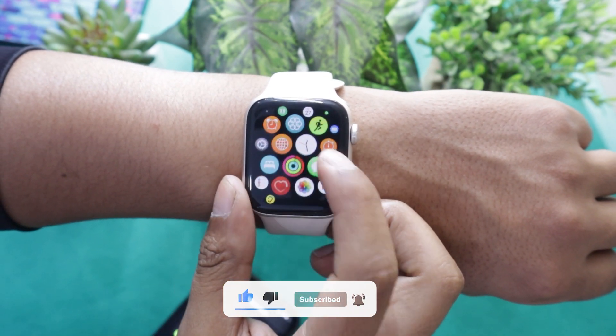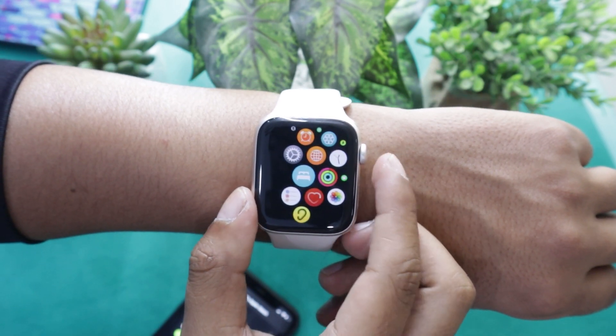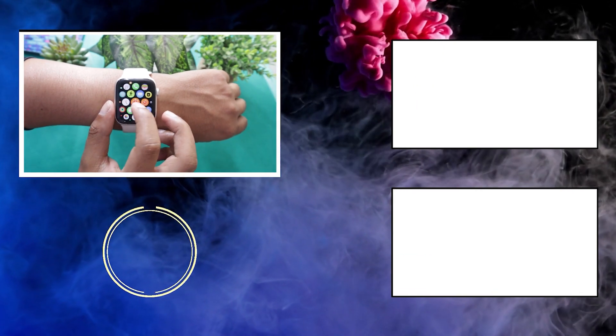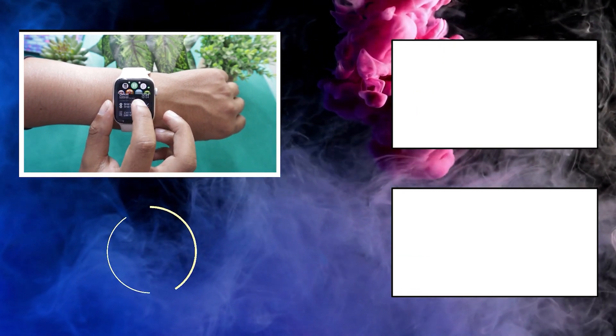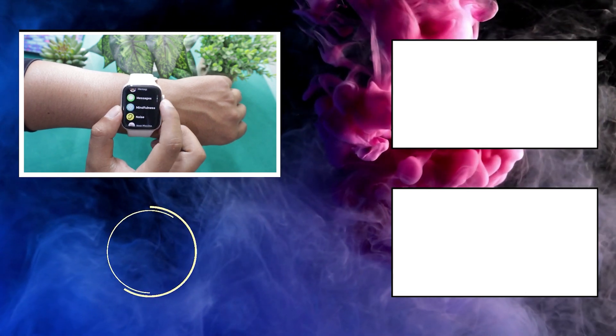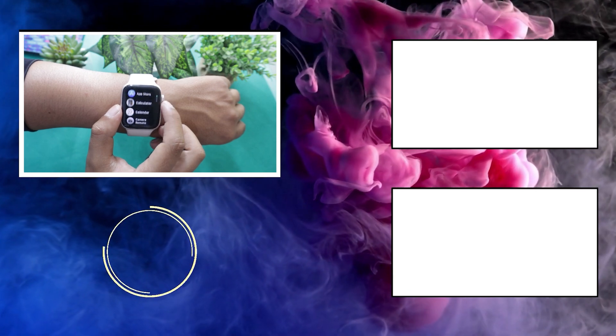So this is how you can delete apps from Apple Watches, be it Series 8, 7, 6, 5, or SE. If this video was helpful to you, then do not forget to give it a thumbs up. And also do not forget to subscribe to the channel to watch more interesting videos related to smartwatches. I will see you in the next video, till then take care.